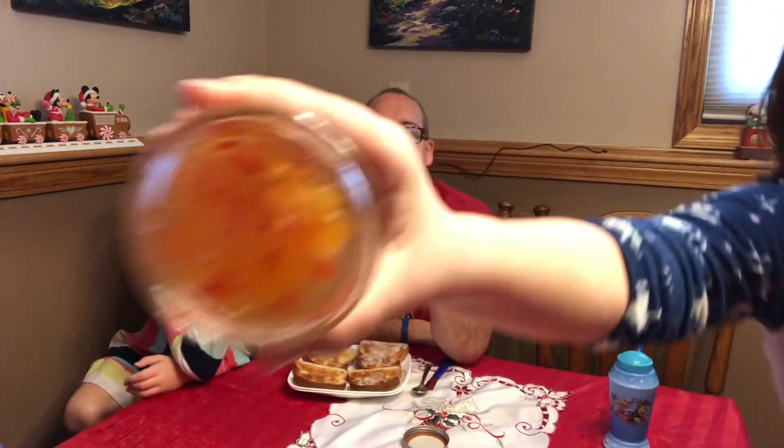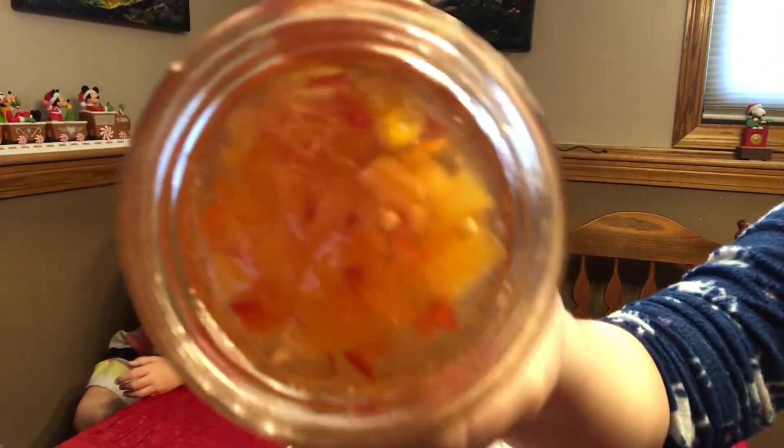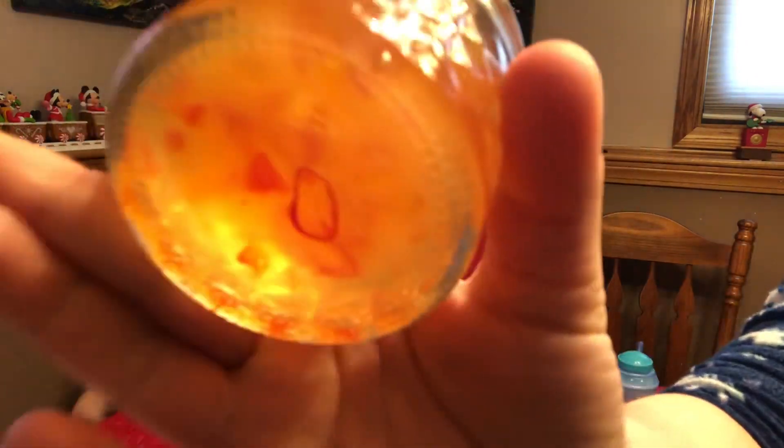Kenzie, will you hold this right up in front of the camera so you can get a good view of that? Whoa, close up! Okay, yes, thanks kiddo. So this was another Christmas gift from our friends Matt and Marcy, and we're gonna give this a try.